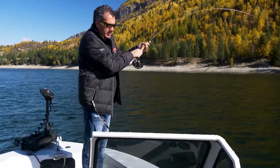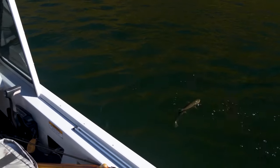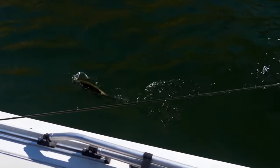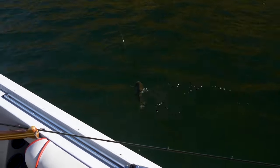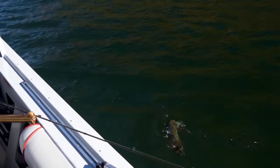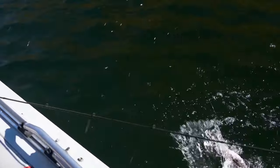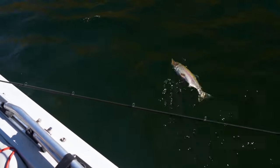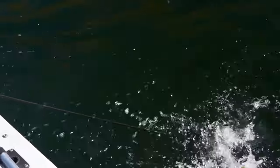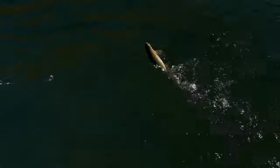There's another nice bull — look at that, look at the colors on this one. It's gorgeous color. It went on a screaming run and now he's coming in. Just fantastic. They're just ripping that bulldog — they just want it. They're trying to eat it. They're not hesitating on it, they're just grabbing it.